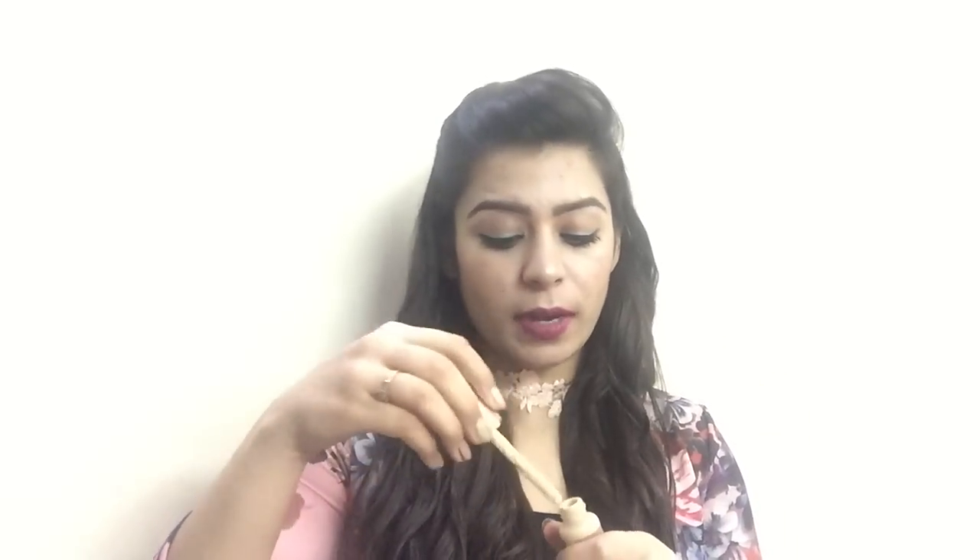This foundation comes in cardboard packaging — a normal cardboard box, nothing too fancy about it. It retails for Rs. 4.95 for 25ml of product, which is a little on the expensive side. Moving on to the inner packaging, it has a really pretty rose gold and metallic finish which gives it a very high-end and luxurious feel. The foundation comes in a really slim bottle with a dropper applicator.